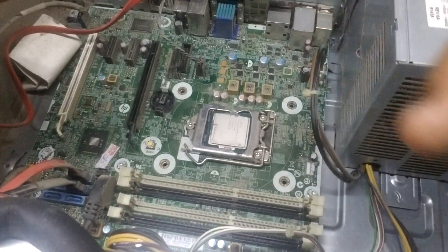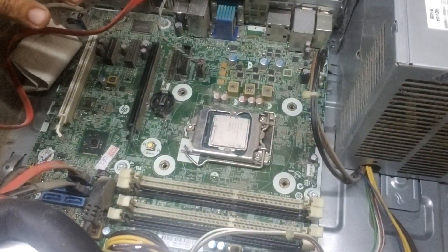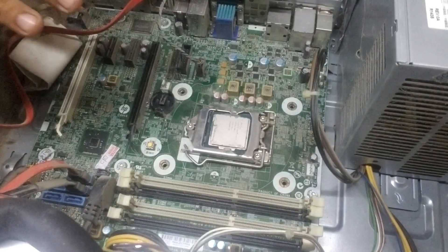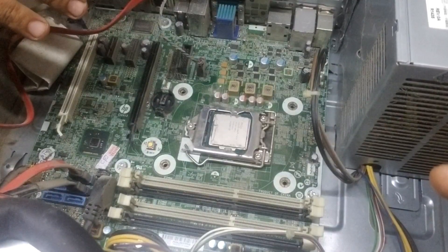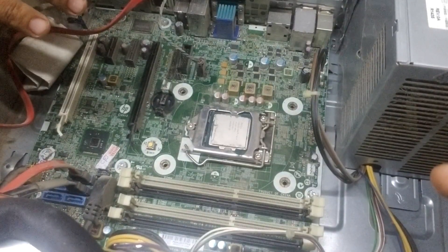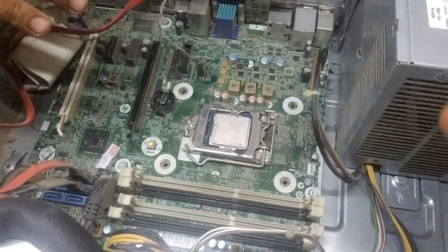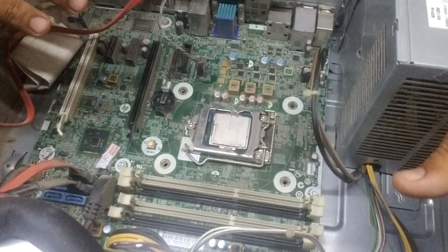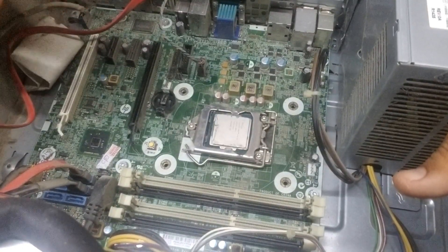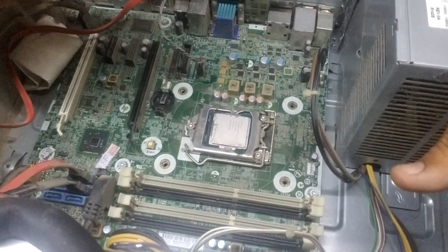This PC here is an HP 800 G1, a fourth generation HP PC. The problem is it is not powering on — when I power it up, it shows a red light with beeps.